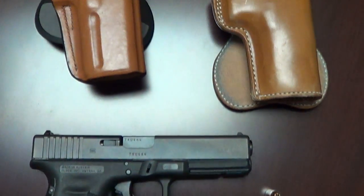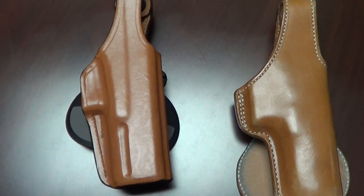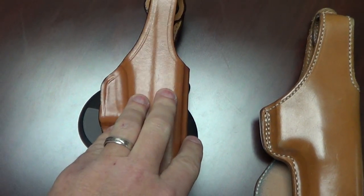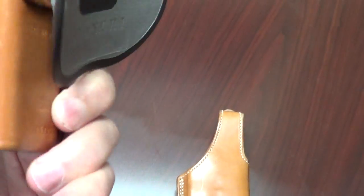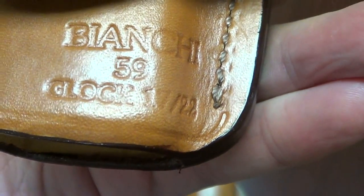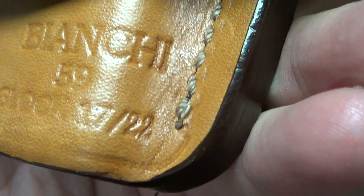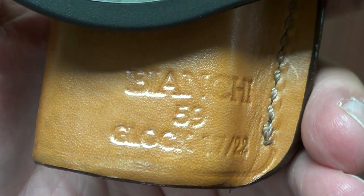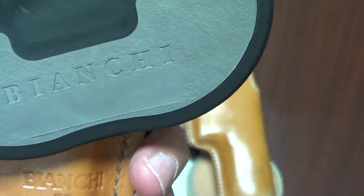Now throughout the series Raylan says he carries a .45, but in reality it's a 9mm. The first holster that Raylan wore in season one — minus the pilot episode — is the Bianchi Special Agent 59 holster. It's marked Bianchi 59 for Glock 17 or 22. For those not familiar with firearms, a Glock 17 is the 9mm and a Glock 22 is a .40 cal — both the same pistol except for different calibers, so you can carry either in this holster.